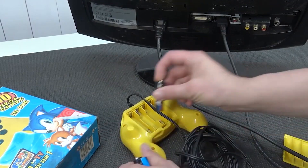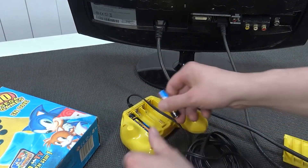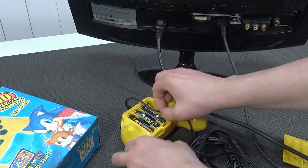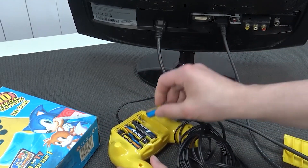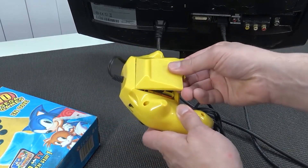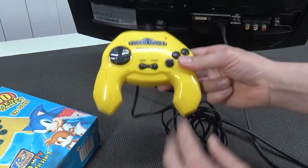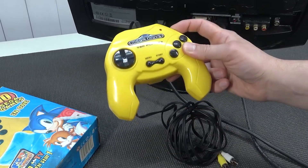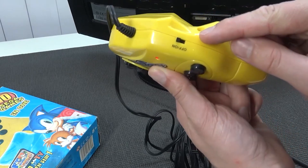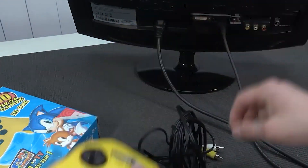The only problem I always have with these devices — not with this one by the way, because the seller sent me a nice one — is that people leave their batteries in. Let me know in the comments if you've seen this problem. I have it all the freaking time with plug and play devices. With the on/off switch you can see the LED goes on — wicked color.